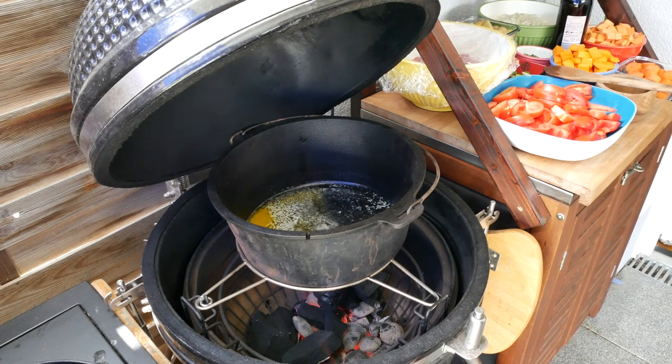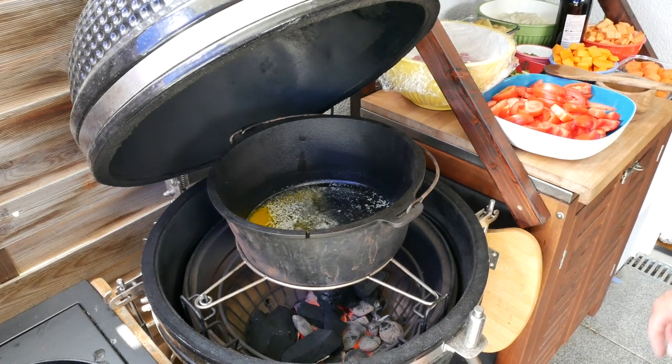I've heated up some butter in the Kamado, and we're now going to add the meat to it and then season the meat in the Kamado.